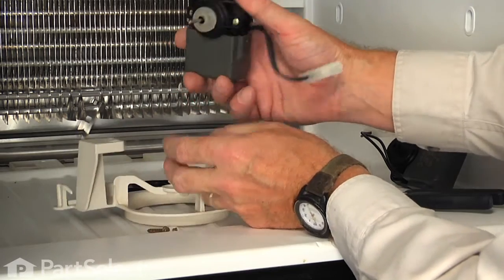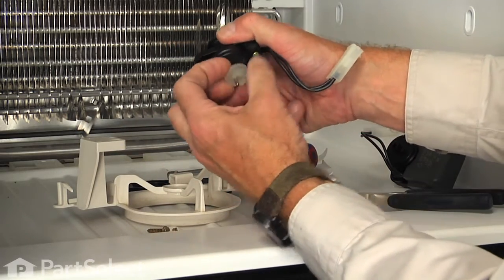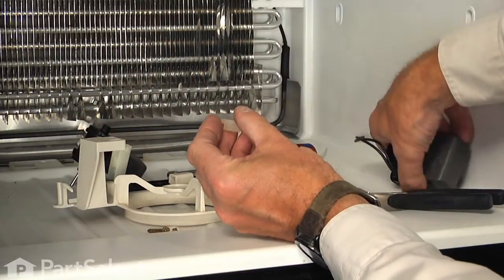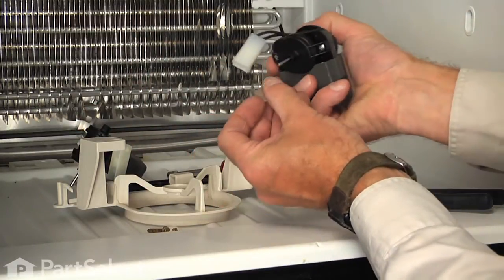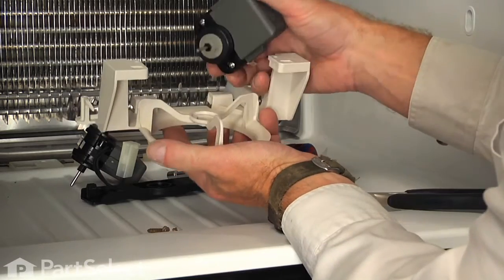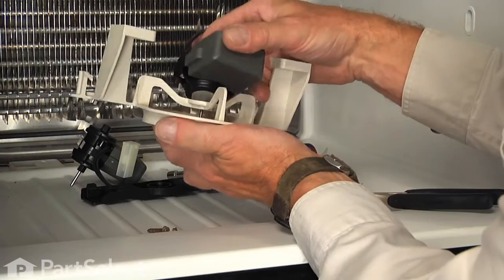Remove the rubber bushing from the rear of the motor. Pull the motor away from the bracket, remove the front bushing, and discard the old motor. Reinstall the bushing on the new motor, and we'll now install the motor in the front portion of the bracket.